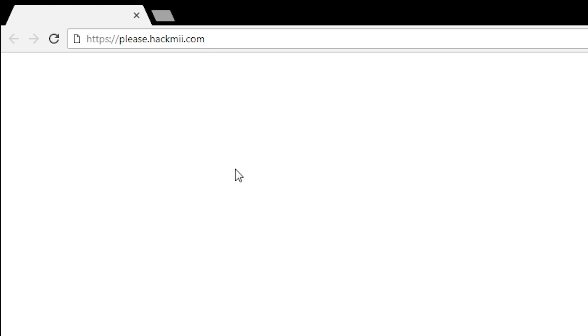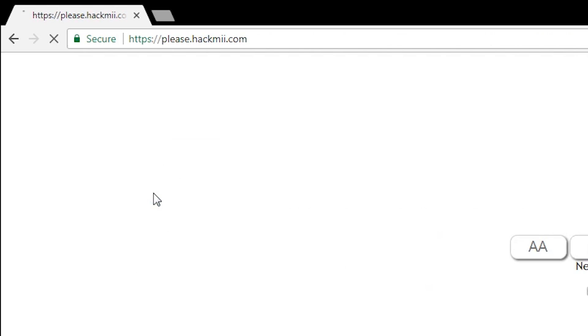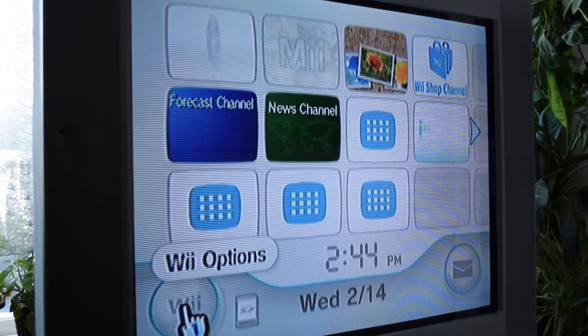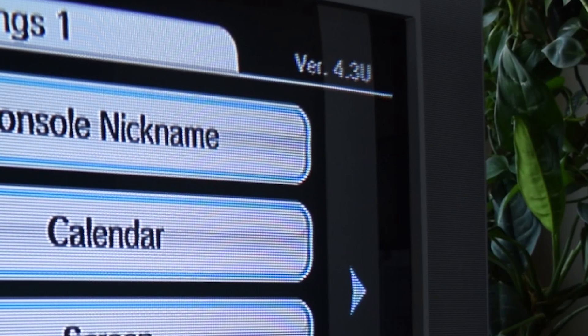Now we can start the actual process of getting the Wii modded. We need to download something called Letterbomb, which can be found at please.hackme.com — which is like the best URL ever. As you can see, we need a bit of info from the console first, because it's a customized exploit. On the Wii, go to the settings and take note of the letter that follows the version number — in this case, it's U.